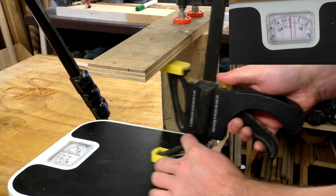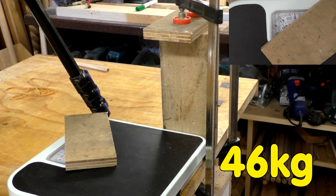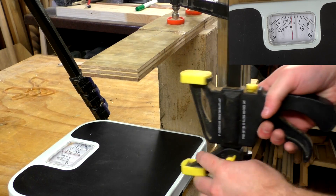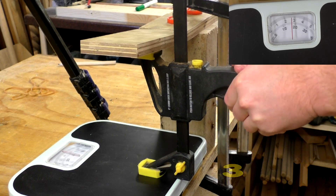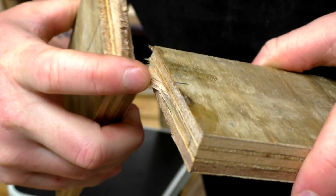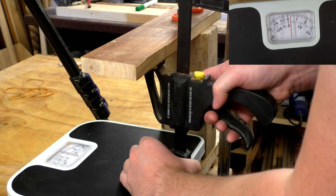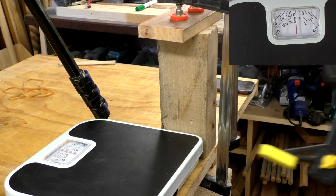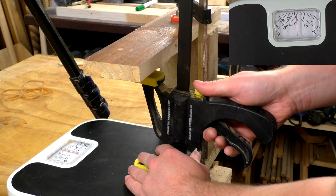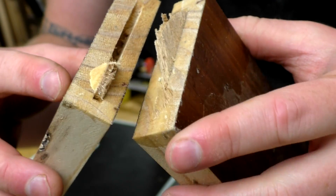This one is plywood without a biscuit — another very clean break at the glue joint. Now plywood with a biscuit. Interestingly, the biscuit itself has split in half. This is the poplar end grain joint without a biscuit, and that's another clean glue joint fail. This is the poplar end grain with a biscuit, and once again the biscuit itself has actually broken in half.